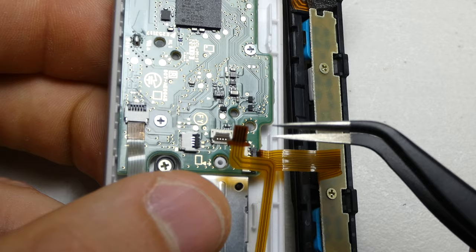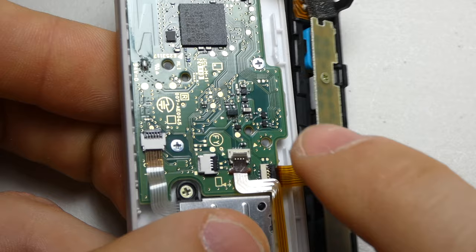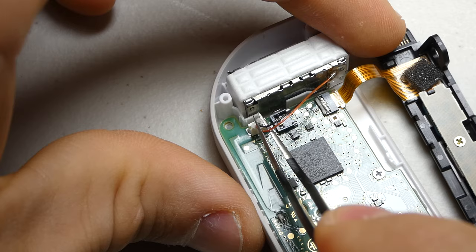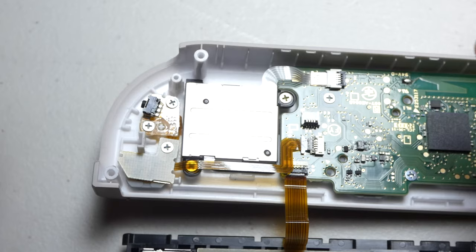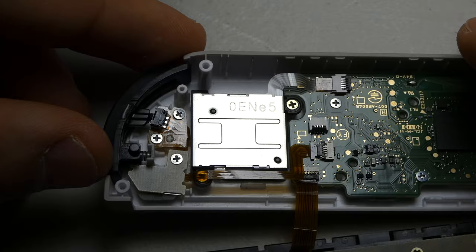Lastly, we can slide the cable into its connector and flip down the latch. Now press the vibration motor back into its shell and snap in its connector. The bumper button can also be reinstalled at this point. Try to straighten out the button spring as best you can.